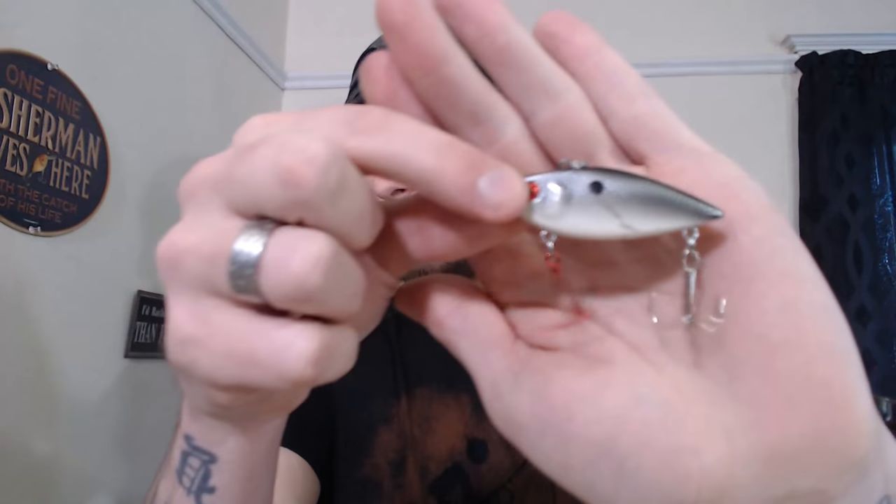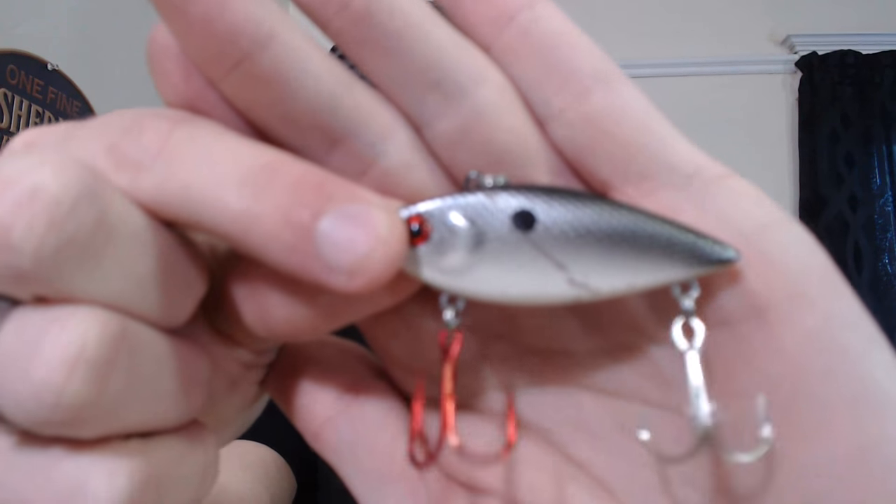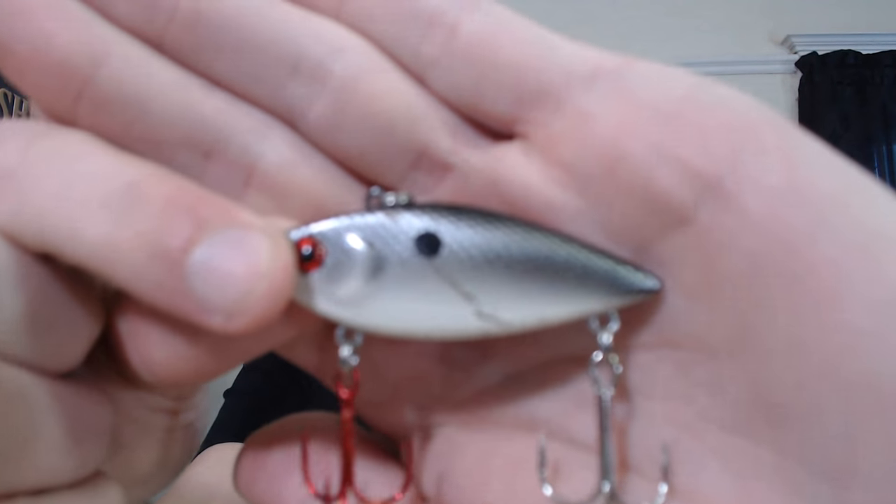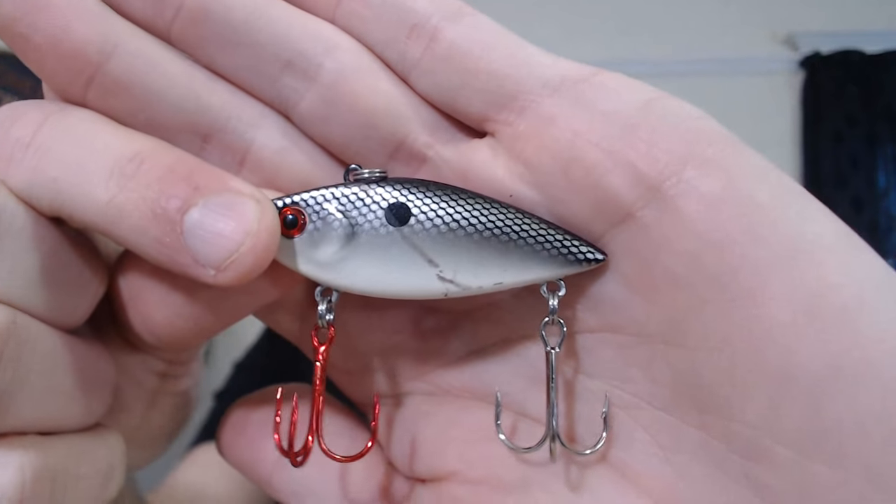I normally throw this white rig in clear water, but it has such a nice salt-and-pepper profile that I can throw it in stained water too. In here I also have my favorite perch colors for a jerkbait, got a crawfish jerkbait, and some natural shad-colored lipless crankbaits. I like the red-eye with the red hooks up front — I think that gives it an awesome action. Got a baby bass color in here too.